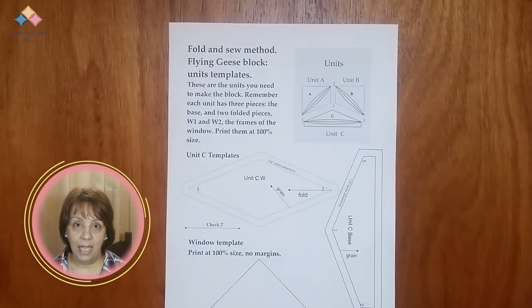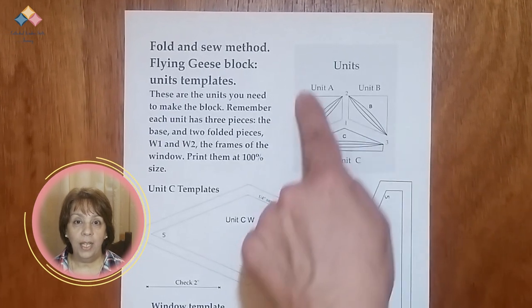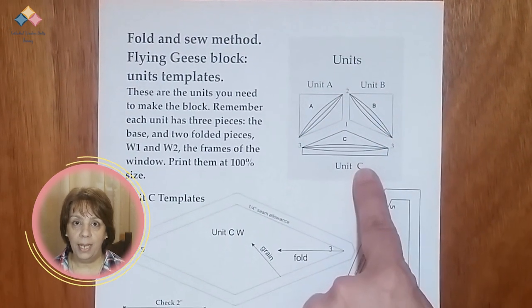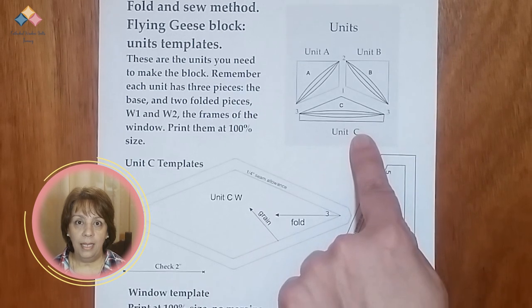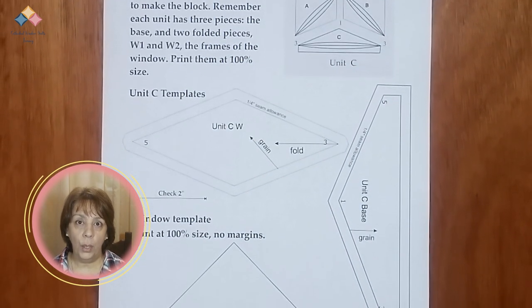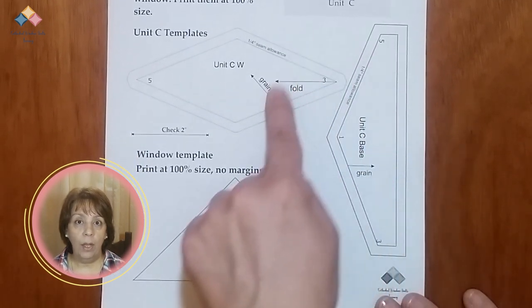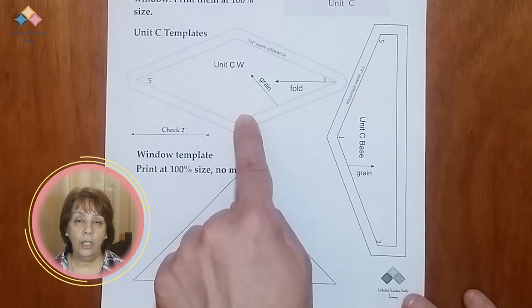Understand the info. Now that you have all the sheets printed, let's look at each one so you have a clear idea of all the information they contain. On the first one, you have a scheme that shows you the block and what units make it up. In this way, you can identify the units and keep them in order, knowing exactly their place in the block. Down below, you have the templates to cut Unit C.